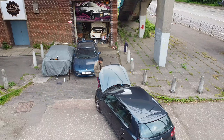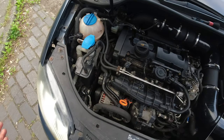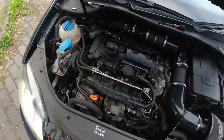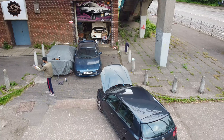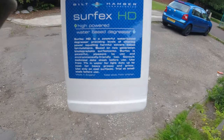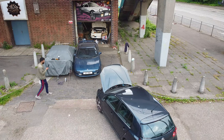I've completed the engine bay detail — it looks ten times better than before. It's not perfect, but it is an improvement and that layer of coolant has gone. Would I recommend the Surf-X HD? I need to use it a bit more to give a proper recommendation, but there is a lot of high praise for this product online so it probably is a good product.